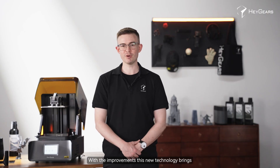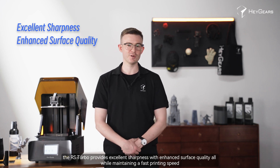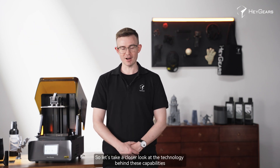The improvements this new technology brings mean the RS Turbo provides excellent sharpness with enhanced surface quality, all while maintaining a fast printing speed. So let's take a closer look at the technology behind these capabilities.